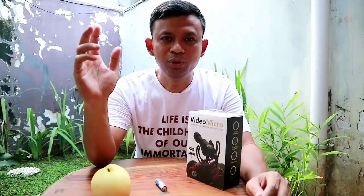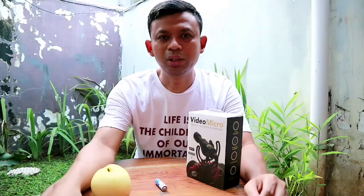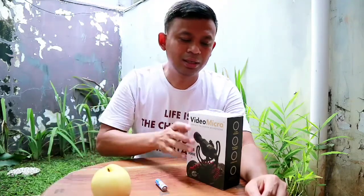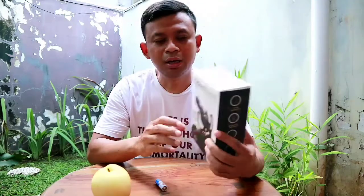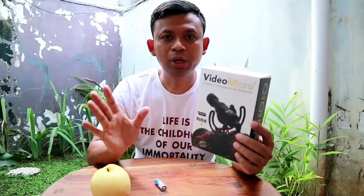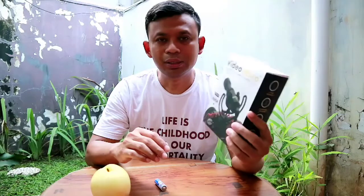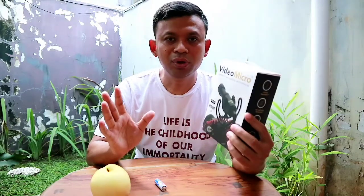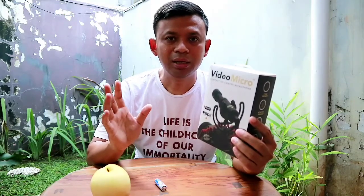If you want to make a video, you will understand that the video comes from audio and visual. Kali ini saya akan mencoba sedikit mengulas yang berhubungan dengan audio. Saya sudah ada VideoMicro. Ini mikrofon compact yang berkuasa kecil yang cocok untuk digunakan kamera mirrorless atau kamera DSLR.